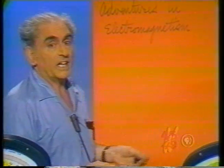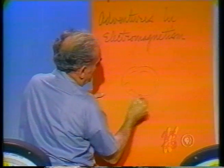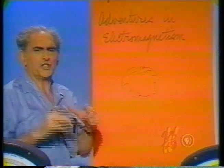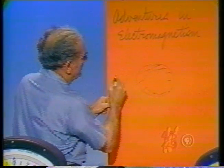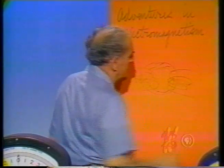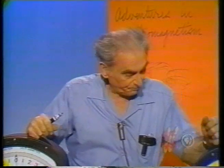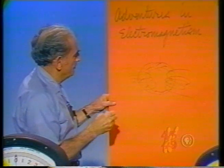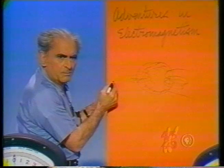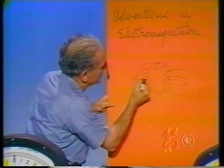Regarding electromagnetism, supposing I had an iron ring — like a donut made of iron — and I put a coil of wire around one edge of it and another coil around the other. This is exactly what Michael Faraday did with an anchor ring, that is, a link of chain from an anchor chain. He connected one coil to some seat of electrical energy, giving rise to a current in that coil.